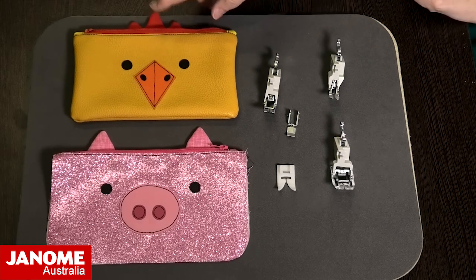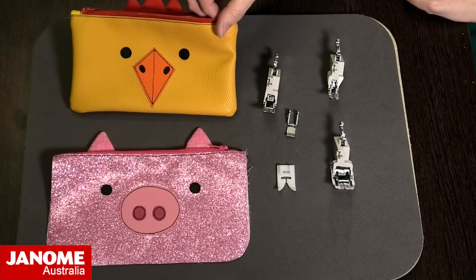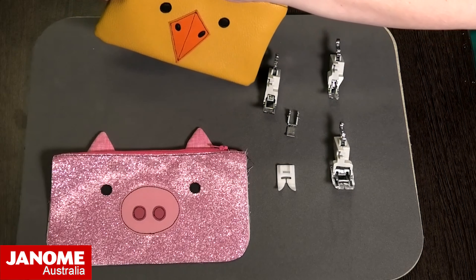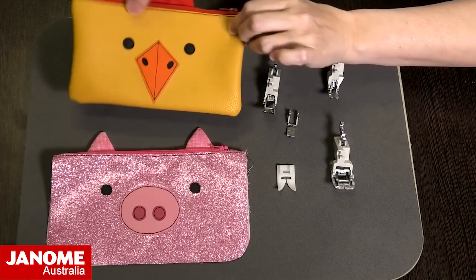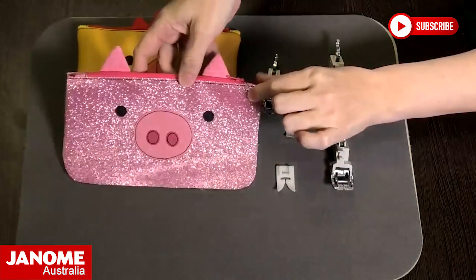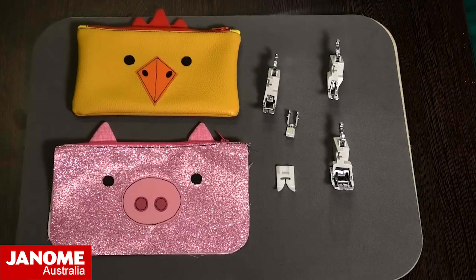The little project for this month is a cute little zipper pouch, and we've done a range of little farm animals. There is a little chicken — very cute — there's the little sparkly piggy, and then I have a little cow here that I'm going to show you and stitch on. It's a cute little size, great for pencils for kids starting school.